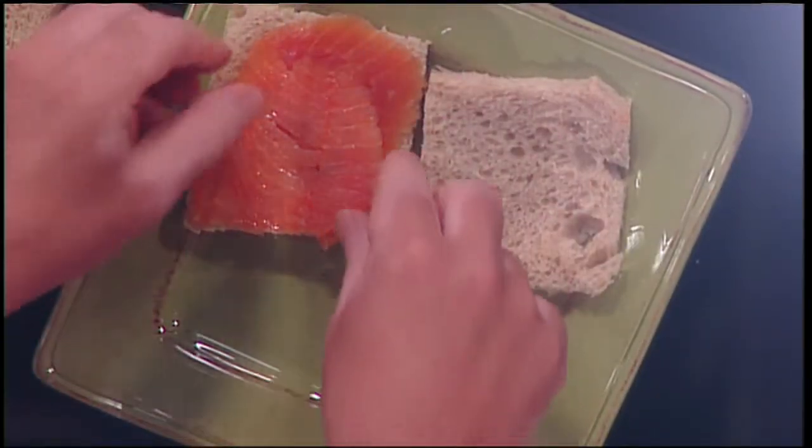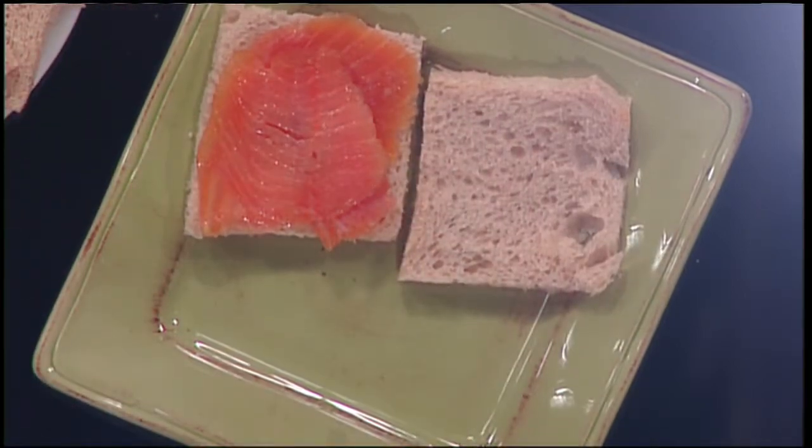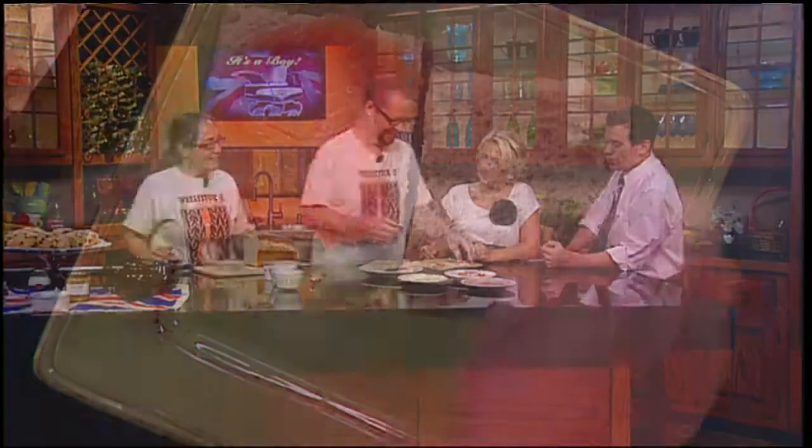Mark, you're from England, is that right? Yes, I was born and raised there — I don't sound like it anymore. Did you have your fair share of tea sandwiches? I did. I like the biscuits or the cookies better, though. That's what we're going to be making later — traditional English scones.